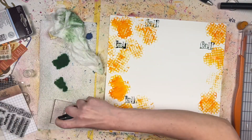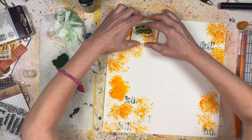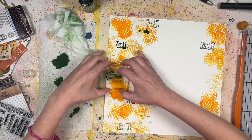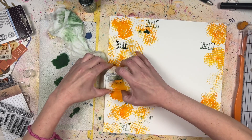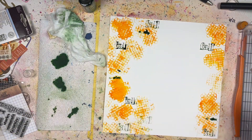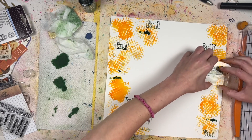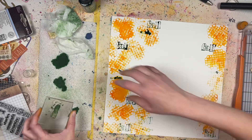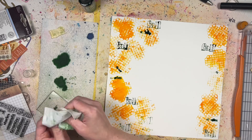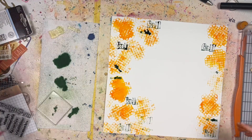There's a smaller word stamp I think says 'stories,' and it doesn't really work very well with the Distress Oxide spray — but it does leave an interesting mark behind. I kind of like it because it makes for a very interesting mixed media pattern or design in the background. I don't really mind that it got a bit messed up because I think it goes well with the whole mixed media aesthetic.